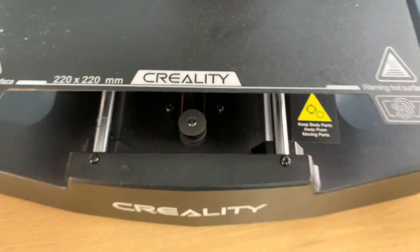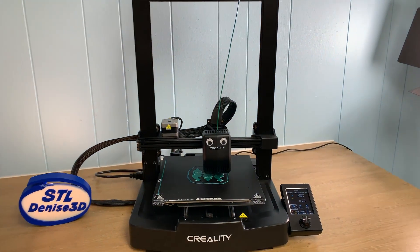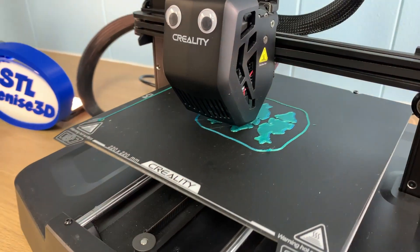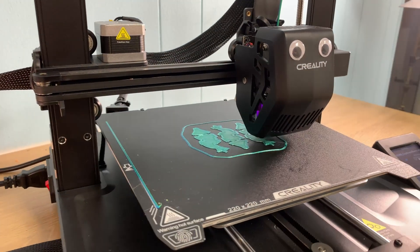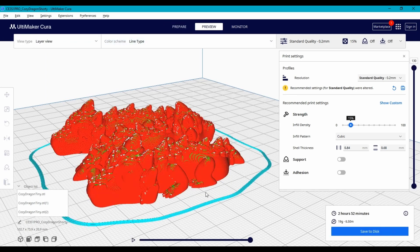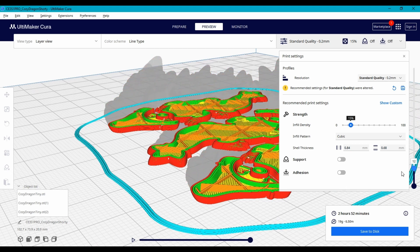Creality is the king of the beginner printer, and this year they've released a really good one with the Ender 3 V3 SE. It's easy to use and pretty simple to put together. It's not made specifically for kids, but a tech-savvy middle schooler will have this one figured out in no time at all. You'll need to use a regular slicer and surf the web for models. But best of all, the Ender 3 V3 SE is right around $200, making it the most affordable printer on my list.